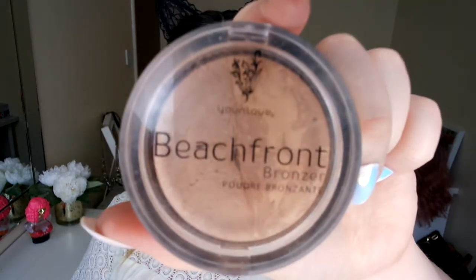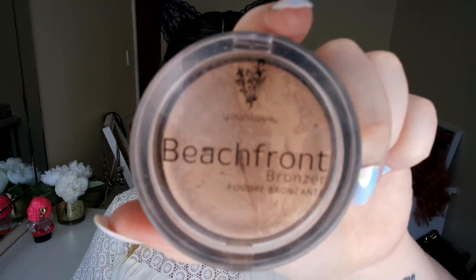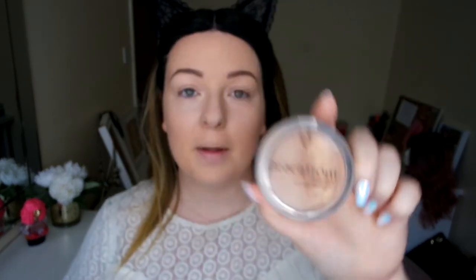I'm going in with one of my favourite bronzers. I do love my Elf bronzer — don't get me wrong, that bronzer is amazing — but this one is so pigmented. I've used this for years and I love it. To get that real bronze goddess look, we need a good bronzer, so I'm going to go in with this one.